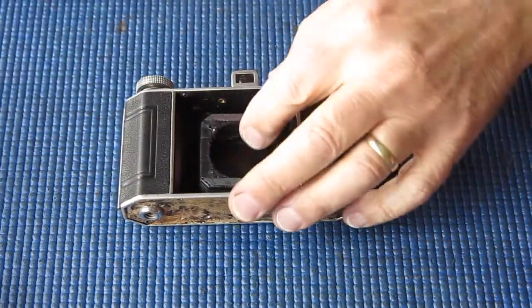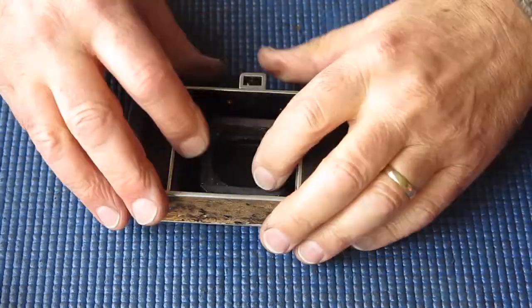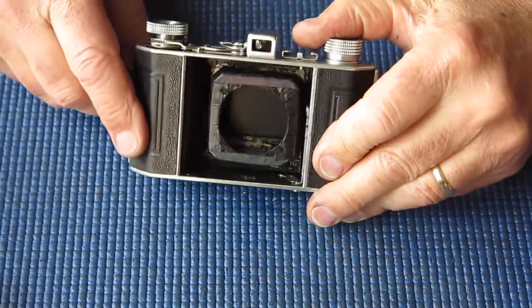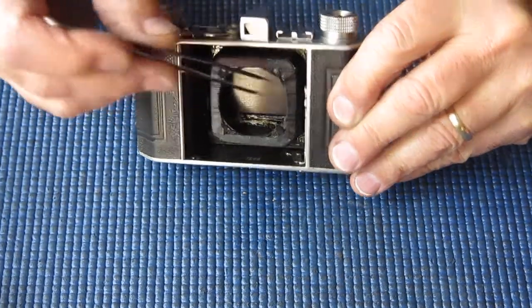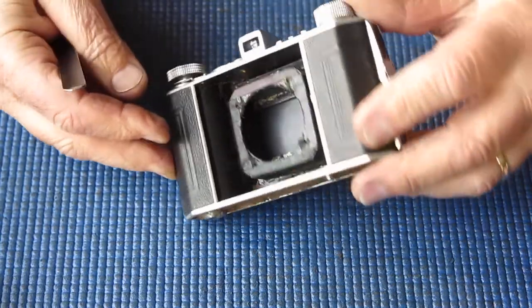The bellows have had a good long time, almost 24 hours for that glue to set up. I think that'll be long enough. And now what I'll do is take some matte black paint, and those exposed edges that you see around in here, I'll make sure that they're all given a generous coating of matte black paint to stop any reflections.